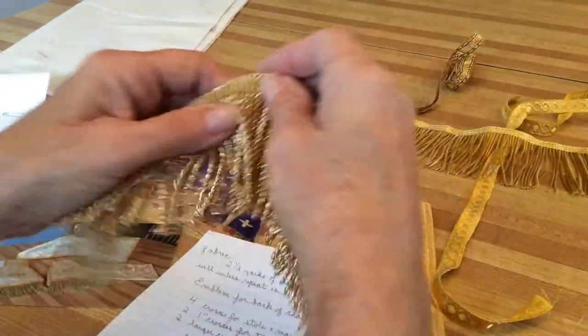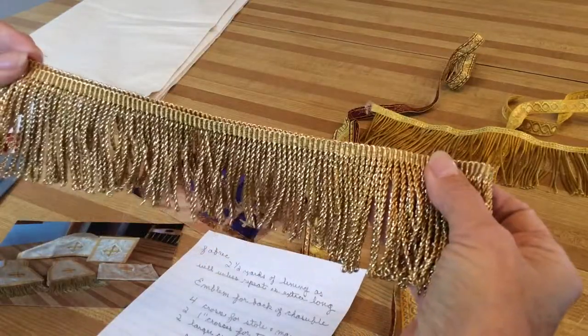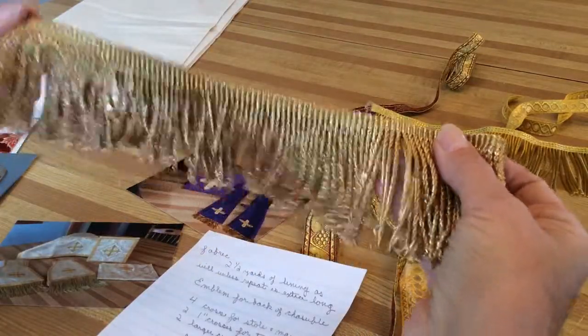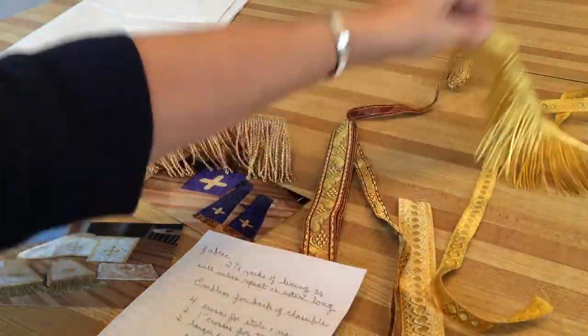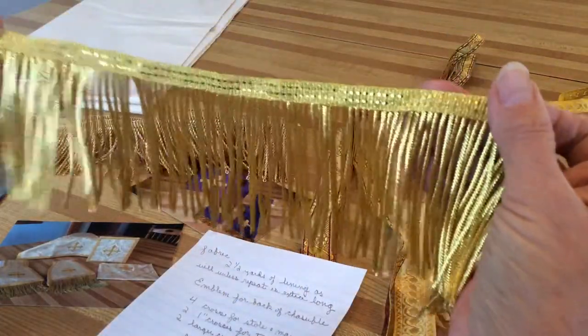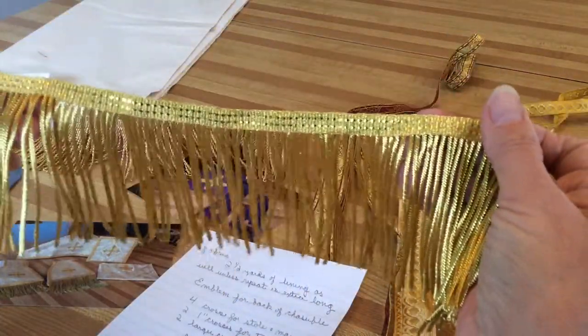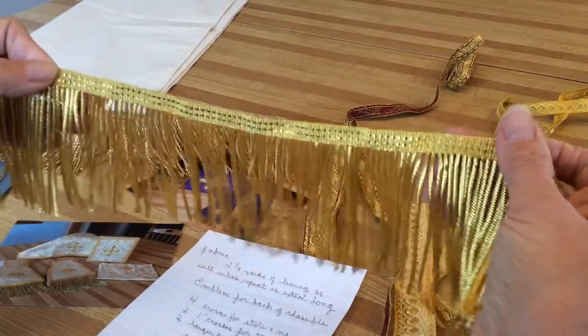You're going to need fringe — one and a quarter yards of fringe. This is a shorter version; you can use whatever kind of fringe you want. This is a three-inch fringe, so it's very much decorative. You'd use this perhaps on a first-class feast but maybe not on one that doesn't need trim.